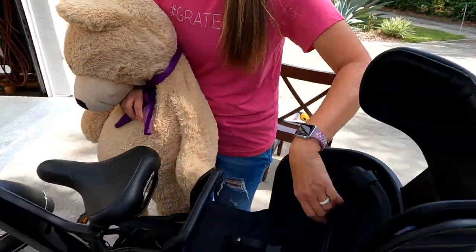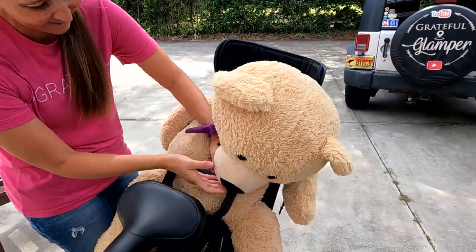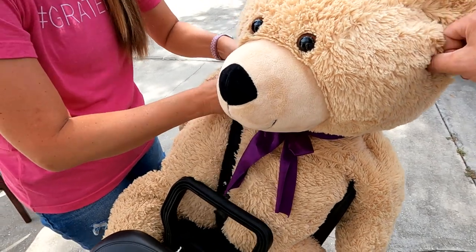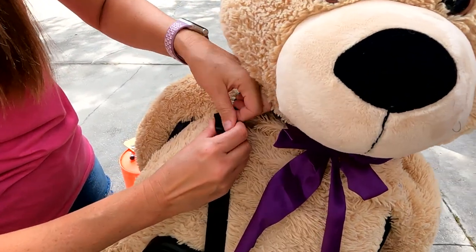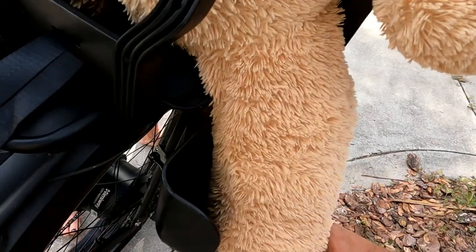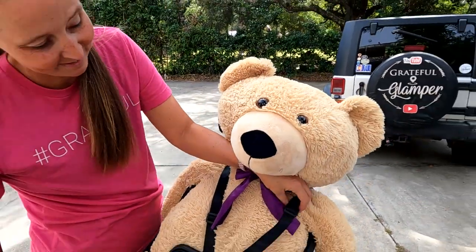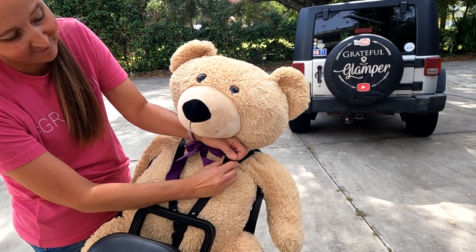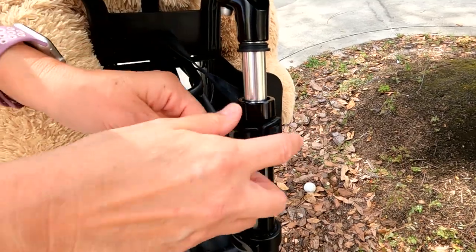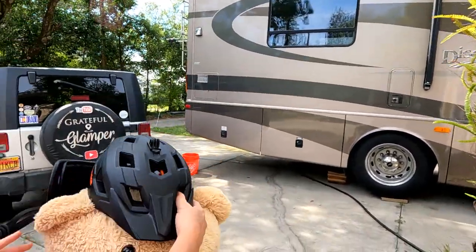Get her in there nice and snug — gentle. Once she's in, you can loosen or tighten the straps so they're nice and snug. Put the feet right up in here — there you go. Look at that smile; Teddy's a happy toddler! Tighten the seat strap so it's nice and snug, and first and foremost always remember: safety first. Don't forget the helmet — go ahead and place the helmet on the little one.